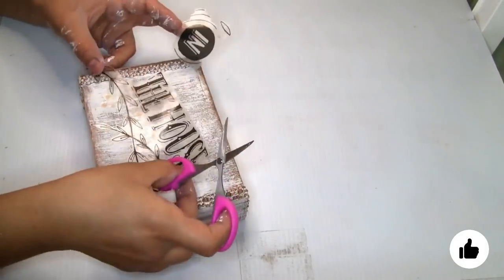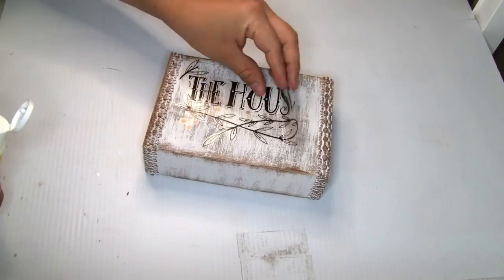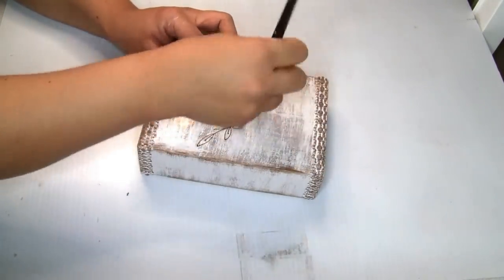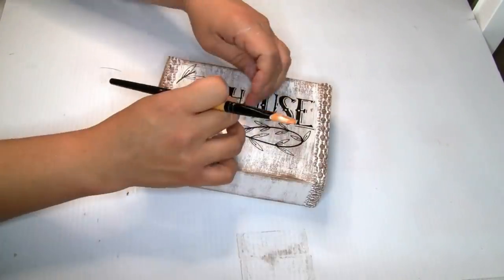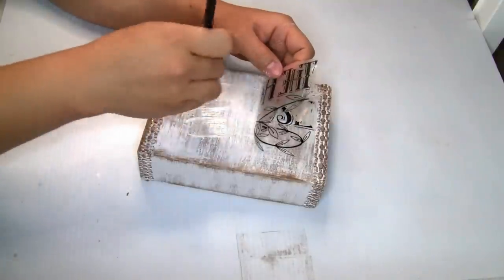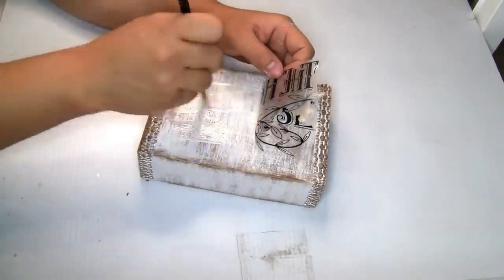Once I was done I'm going to use Mod Podge to seal the sticker very well. I just did one coat, placed my sticker, then did another coat of Mod Podge on top to seal it so it can hold pretty well.